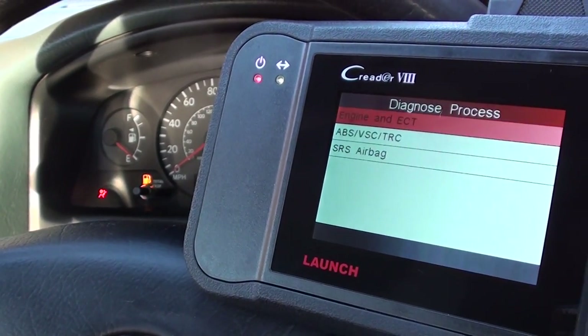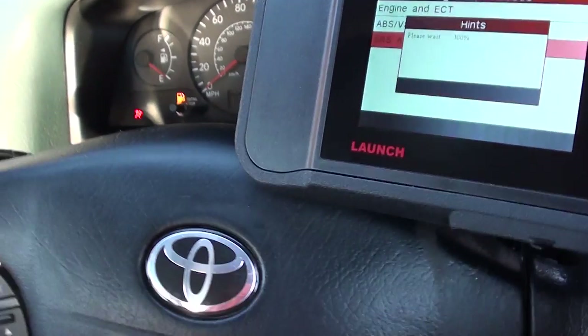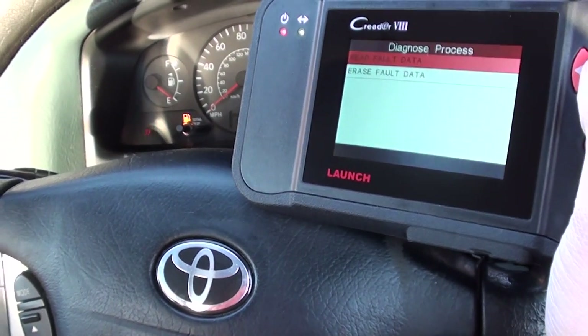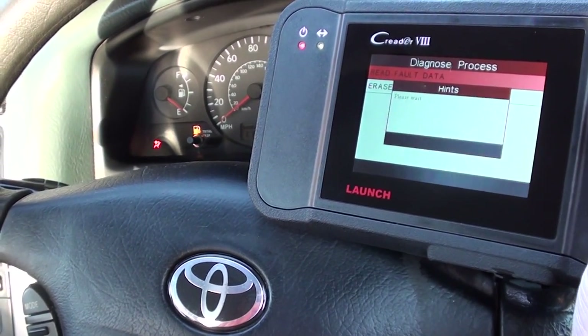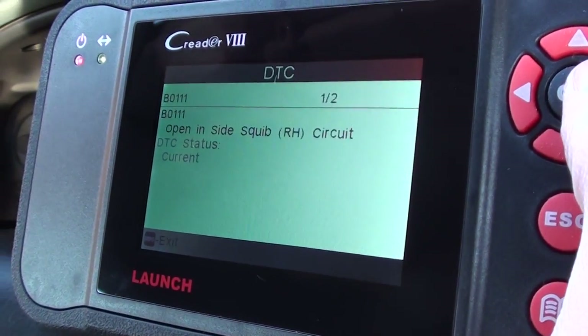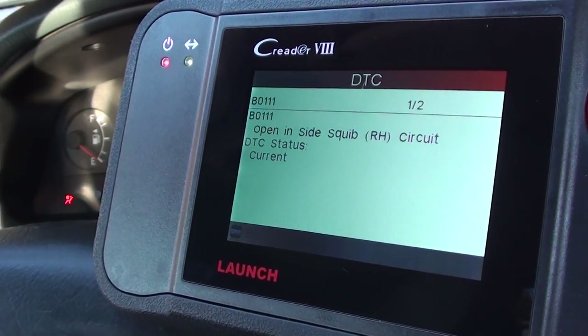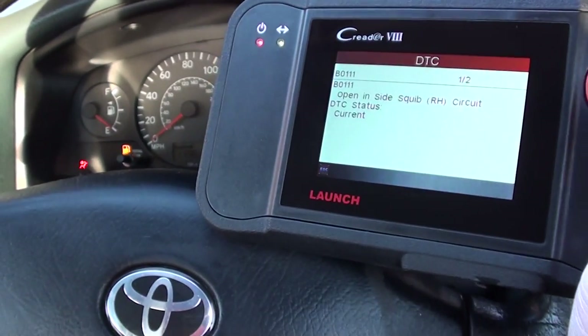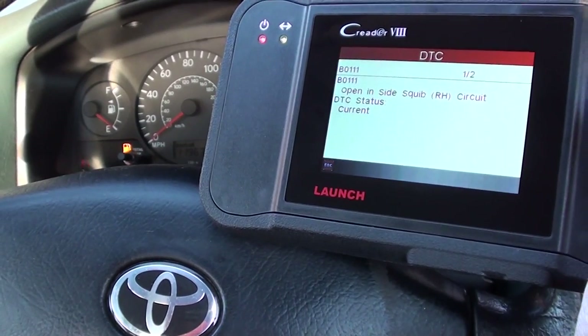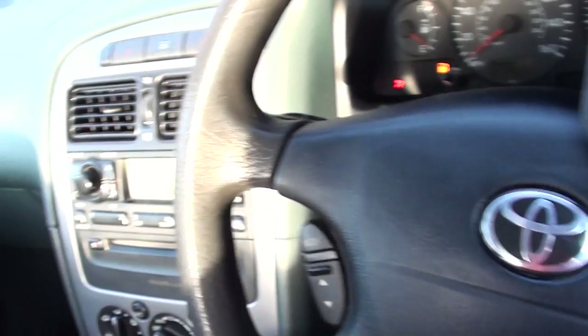It's going to ask us which system we want to diagnose, and we want to diagnose the SRS airbag system. So we'll read fault code data. Now this is the fault that we were getting: B0111, open in side square right hand circuit. That's basically the connection underneath the driver's seat, or the right hand side seat — whichever side you're on. This is a right hand drive here.